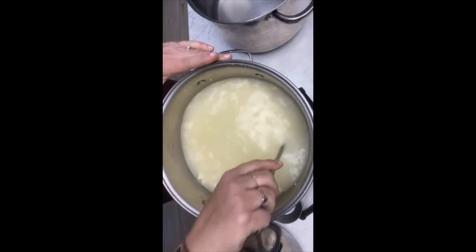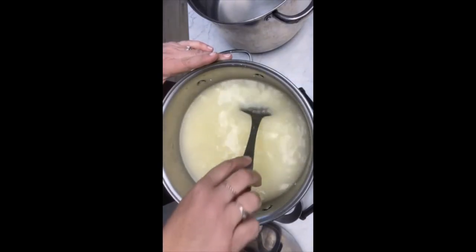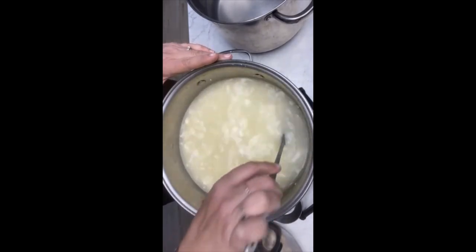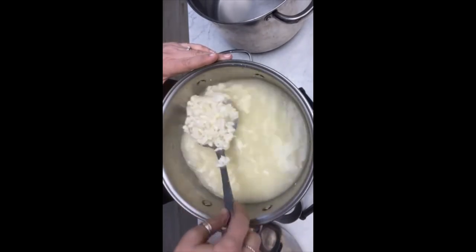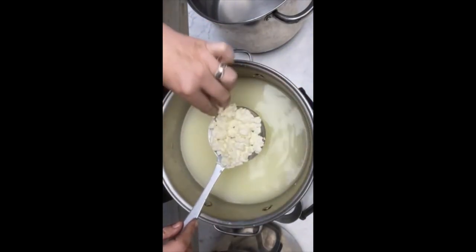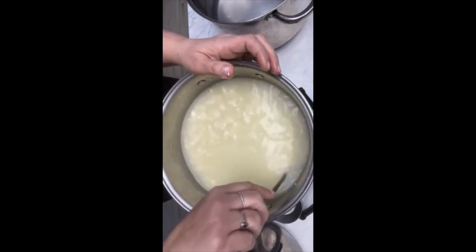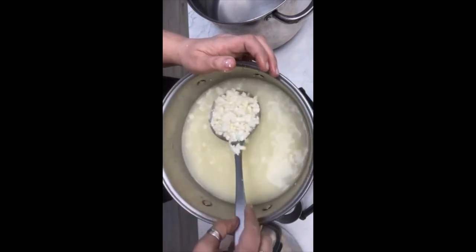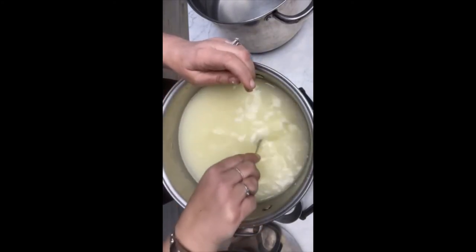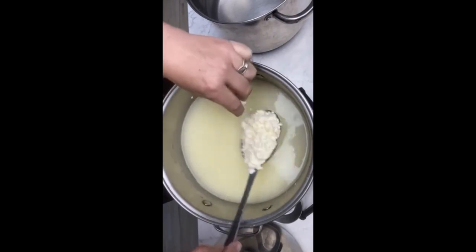The reason we wash our curds is because this is the step that gives us some of that really buttery flavor, along with that buttermilk culture that we used at the beginning. I know some Butter Kesa recipes don't call for the buttermilk culture, but I like to use it because it gives it a little added butteriness. Now I'm going to stir these curds for about 30 minutes. You can see from where we were before, they're already starting to break down — getting smaller, getting round.